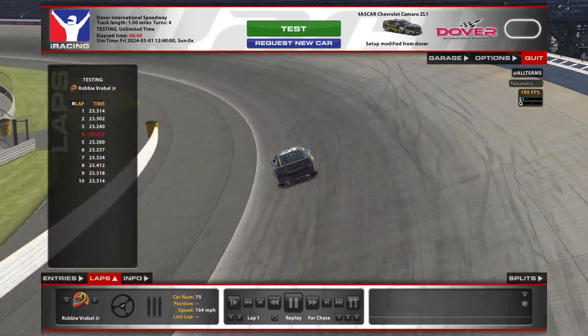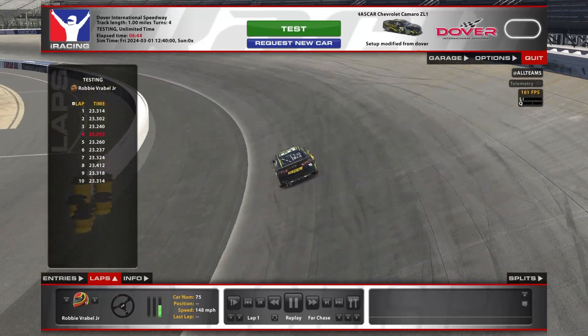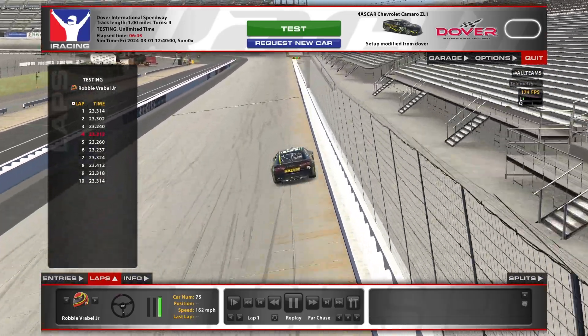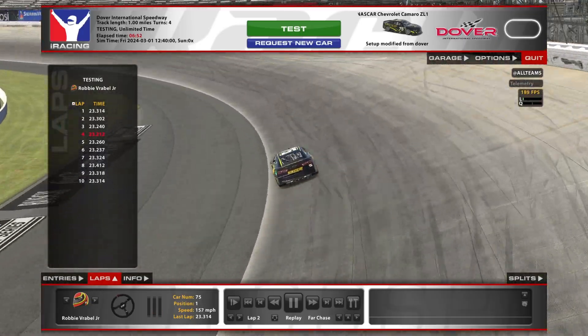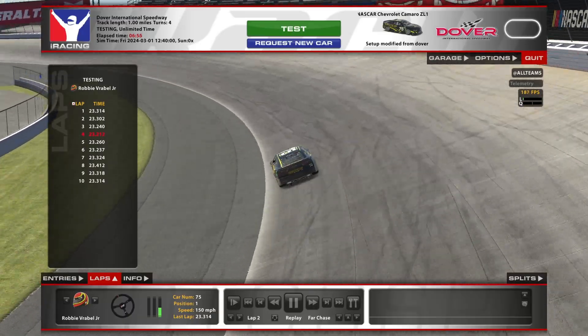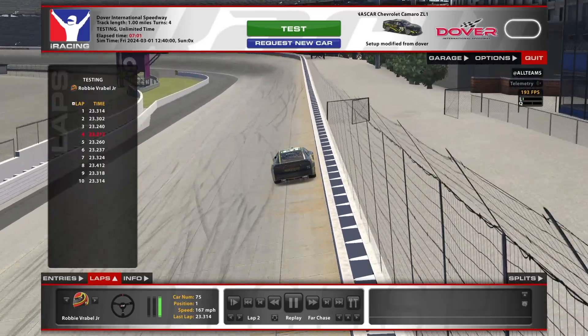First thing to know about Dover: this is a concrete surface, so it does drive a lot differently than a lot of other racetracks that we visit. It's got some long sweeping corners. Personally, I find the double apex or the diamond method is really good around here — that's how I was taught to get around this place.